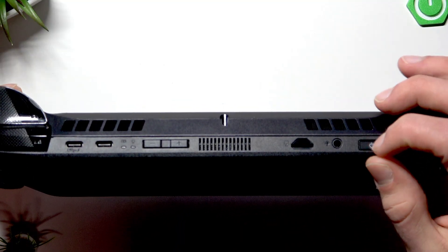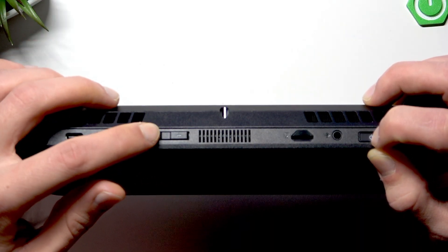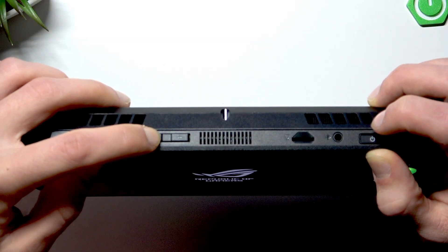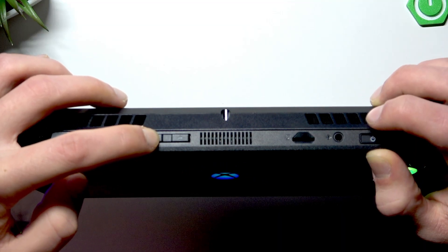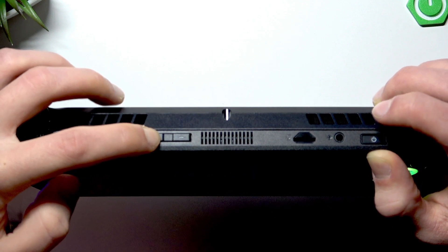In order to access it, you have to short press the power button and right after that start repeatedly pressing the volume down button until your device is switched on. Then in a couple of moments you will see your BIOS menu on your screen.